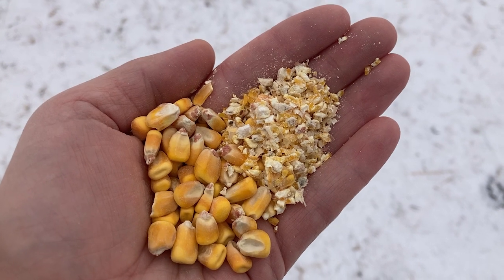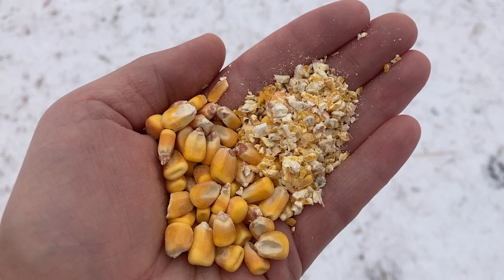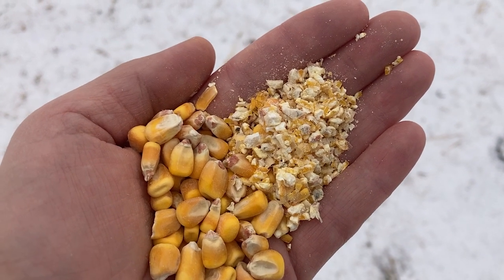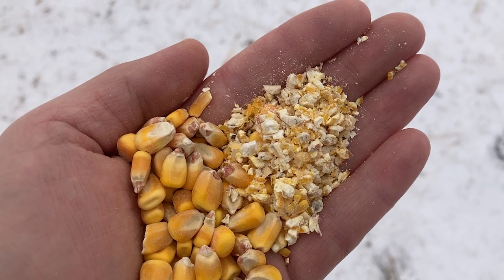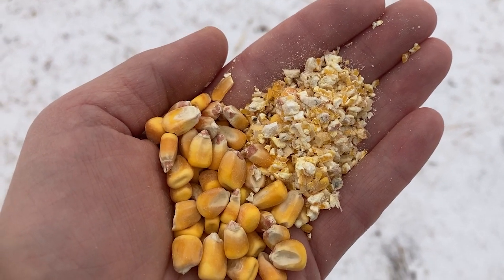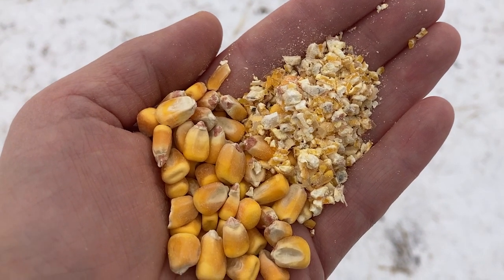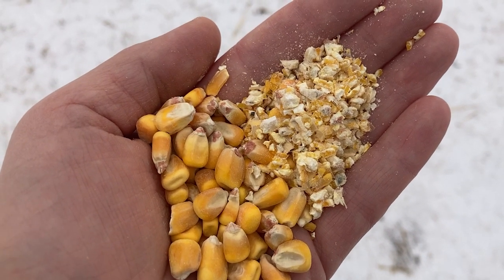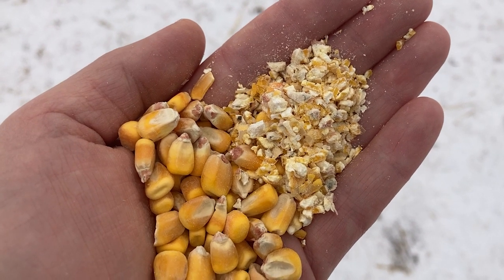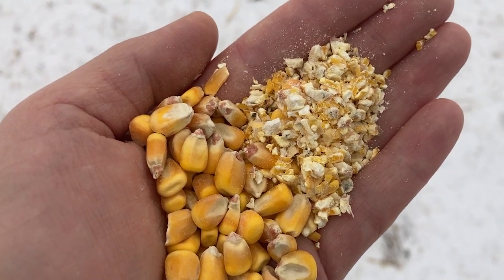So here's a before and after. On the left is the whole corn, which is how we got it from the elevator. And then on the right is after it goes through our roller — so we're just crushing that and making it more digestible for the cows to eat. Feed is expensive this year, so we want to make sure they can get as much from the feed as they can, and that's why rolling it helps. It breaks it apart and allows more surface area for the bacteria to break it down in the cow's rumen.